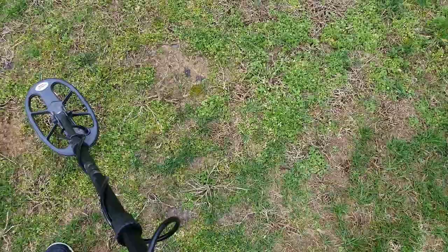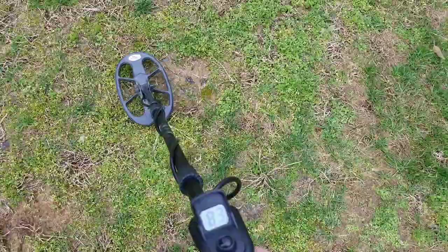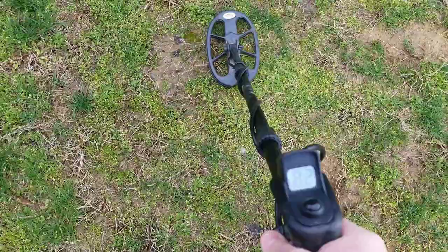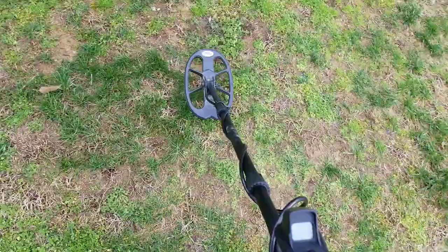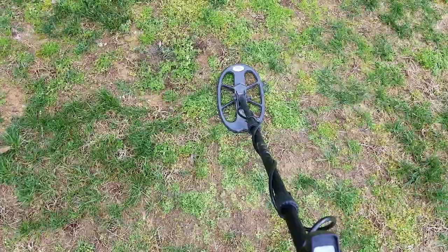It's definitely pulling it out of there. And here's the clad quarter surrounded by iron — this one's really easy to hit. One thing I like about the Force Core is the ID on it — it's really solid. I'd have to say the Force Core and the Amphibio have the most solid IDs out of the Nokta Makro line by far.